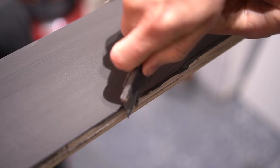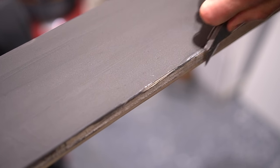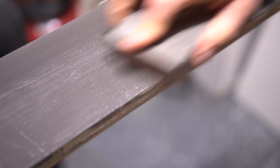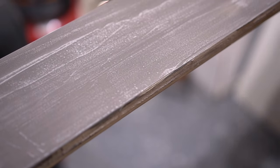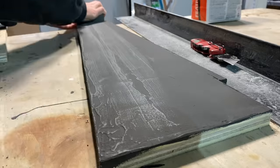I let the Ardex dry overnight and then proceed to clean it up the next morning. I just take a quick razor blade to the edges if there's any miscellaneous material left on the edge. I also do a once-over with a sanding block to ensure we have a smooth surface before we apply our finish coat.